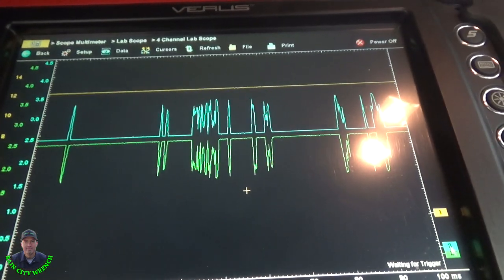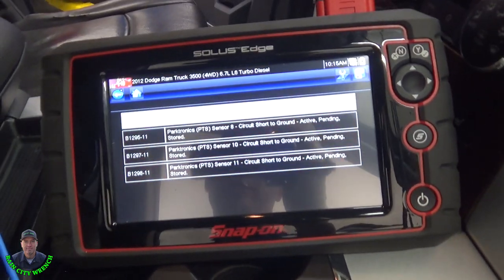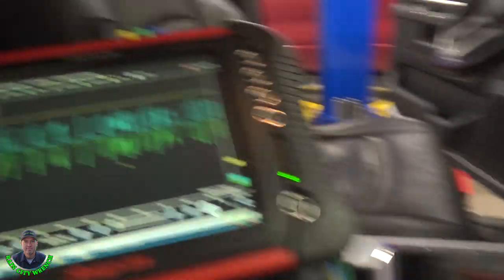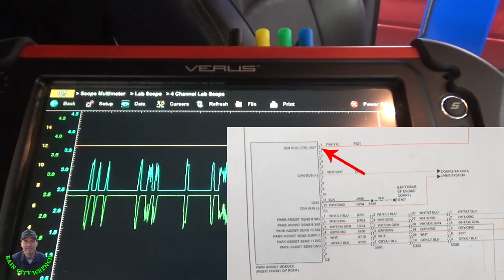Now if I disconnect the Parktronics module and do another scan, the TIPM says it has a code saying no communication. So it looks like we are fine there. We have also got 12 volts here on channel 1, so that is fine.